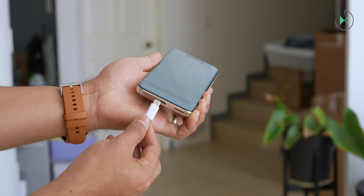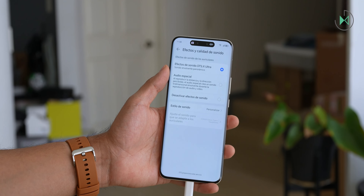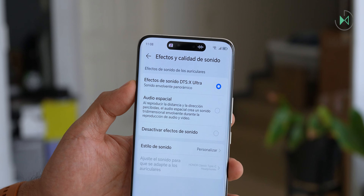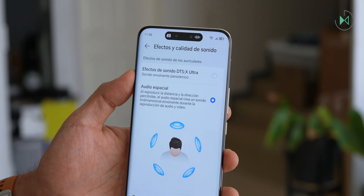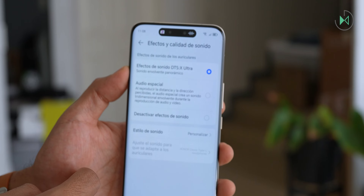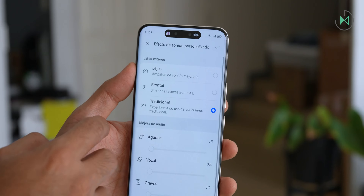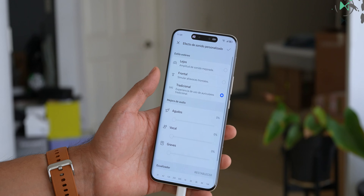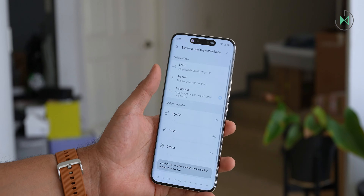If you want to access sound effects, it is necessary to use headphones through the USB-C port since it does not integrate a headphone jack. When you have headphones connected, you can access DTS-X Ultra sound effects for a kind of surround sound. You can also select spatial audio so you can feel the audio traveling from different directions. In the sound style section, you can access a 10-band equalizer and quick enhancements for treble, vocal, and bass.